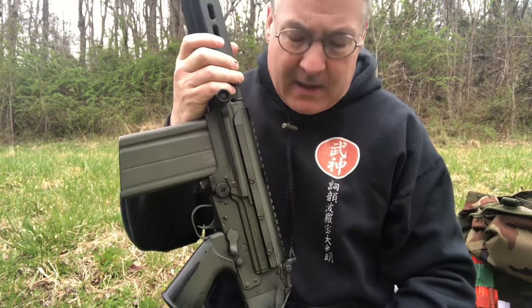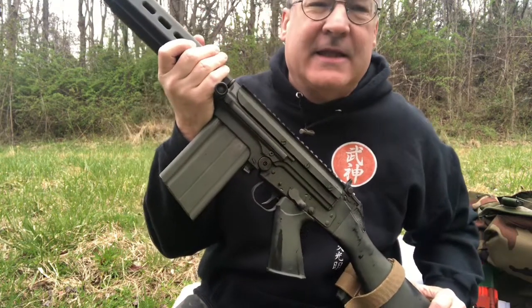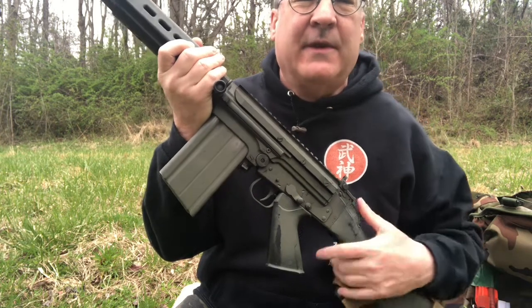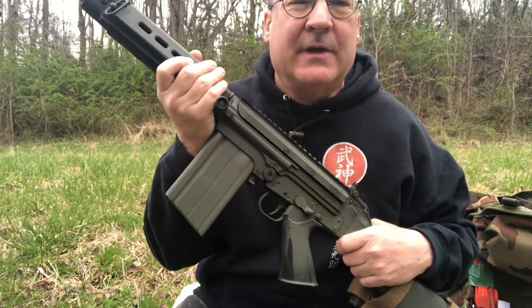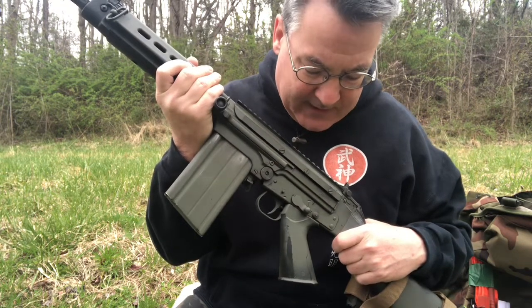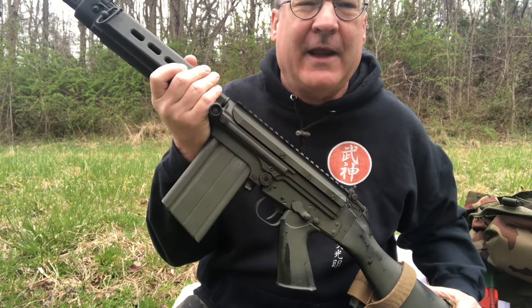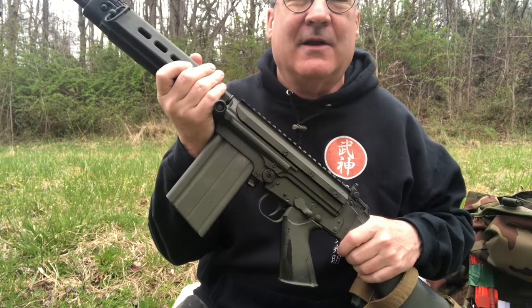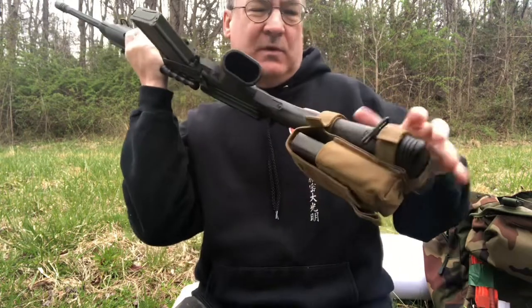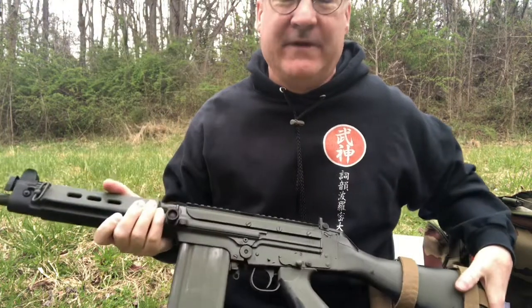I removed the optic and while I was at it I also removed the sling. My understanding is that the Rhodesian army did not typically carry slings in the field. The idea was that you wanted the rifle in your hand and not on your shoulder, so in case you got ambushed or had a meeting engagement, you could immediately return fire. Also, these sling swivels tend to rattle and make noise, so I'll tape this down before I go to the field.